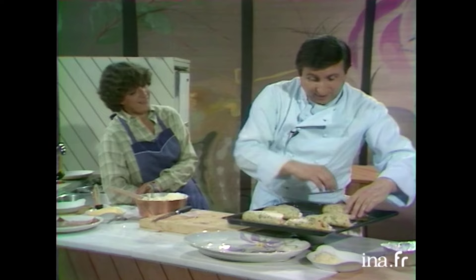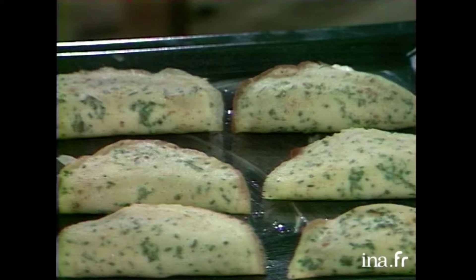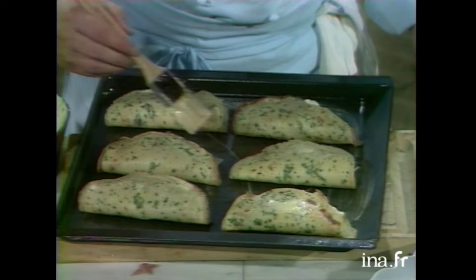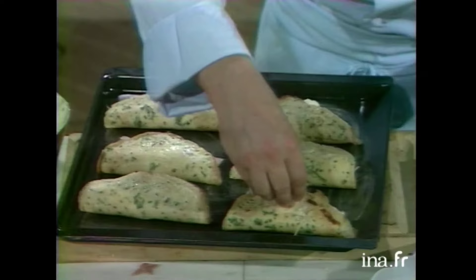D'accord. C'est pour ça que, finalement, les cuisines dans la salle de séjour, c'est drôlement bien. Voilà. Il m'en reste un petit peu parce que j'ai trop monté les blancs d'œufs. C'est bien, bravo. Vous avez remarqué — pas un mot, j'ai rien dit. Voilà. Alors, dessus maintenant, Anne-Marie, on pourrait laisser ça — c'est très joli. Mais comme la crêpe va un peu se sécher au four, on va lui mettre dessus un tout petit peu de beurre. Et puis, on va ajouter le restant de fromage râpé.